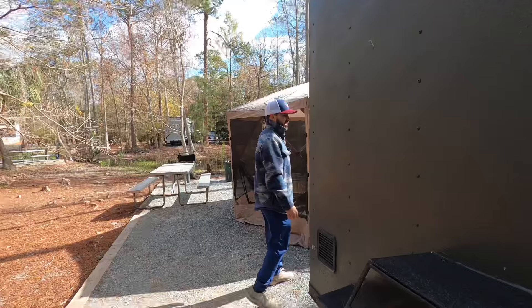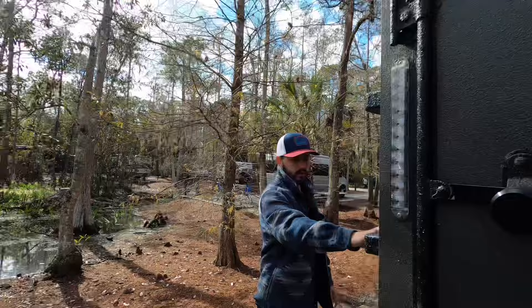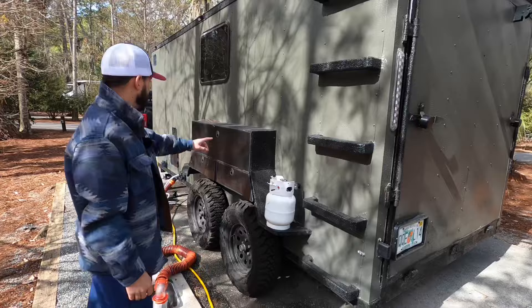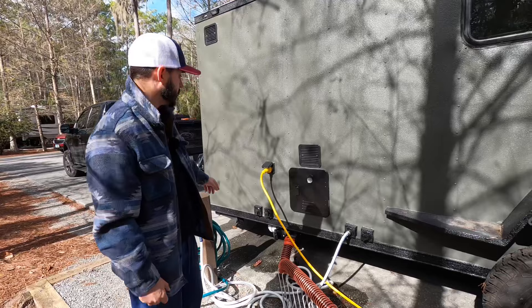On the back side I put extra stabilizer jack legs so when you drop the door down it can also become a deck — you can hang out on it. Everything is externally painted and there's another ladder on this side as well. Over here we have our propane tank connection for our water heater — it's an instant hot water heater running on propane. We have extra storage boxes we made. Over here you have your water connections: fresh water, city, black flush, and gray flush, plus your electrical connections.